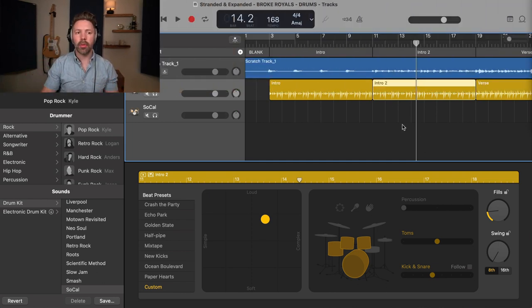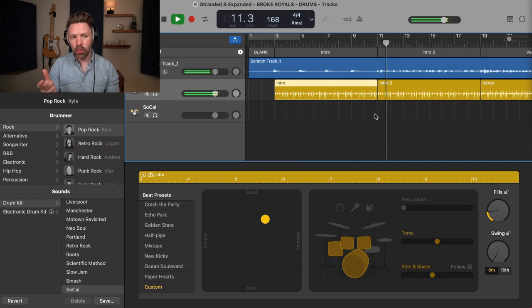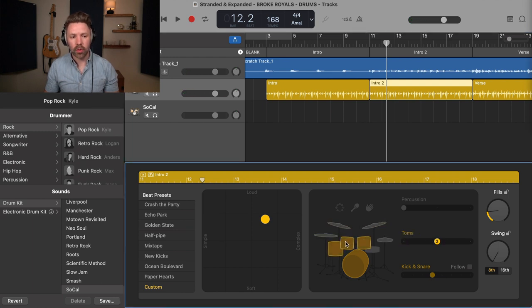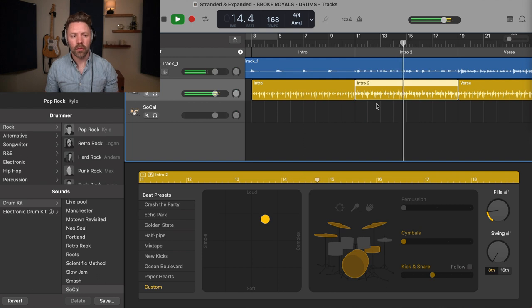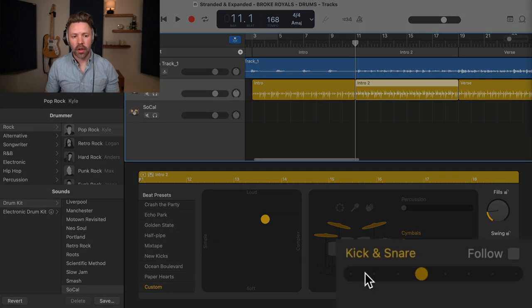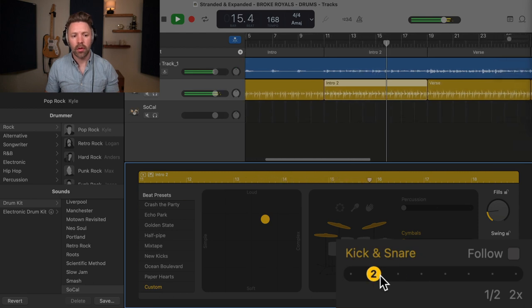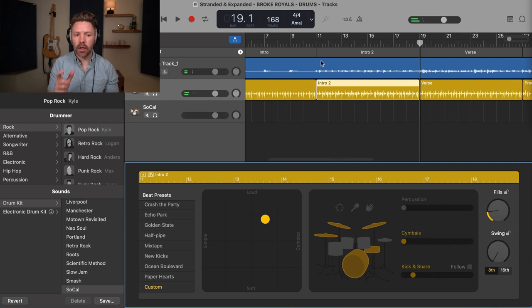For the second section I want to ramp up a little bit, so I want to go to the crash cymbals and get a little higher energy. Right now the transition just continues to do more of the same. I'll switch from the toms to the cymbals by clicking on them in the editor, and then add in the snare drum. Playing around with the little slider for the kick and the snare, I'm getting pretty close to what I'm imagining — something a little bit more simple and straightforward.